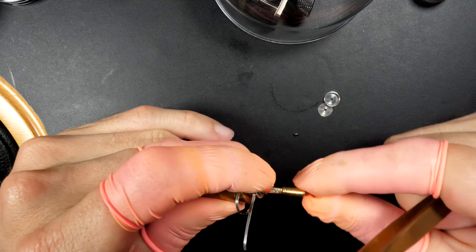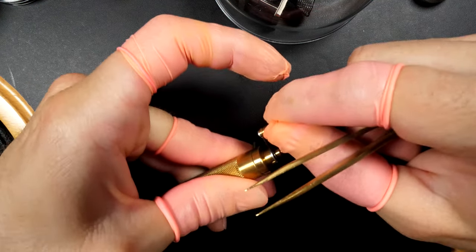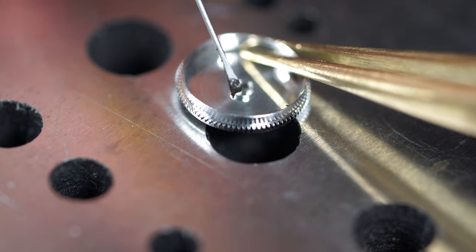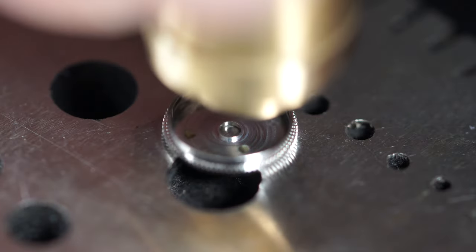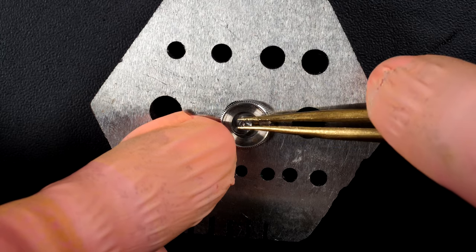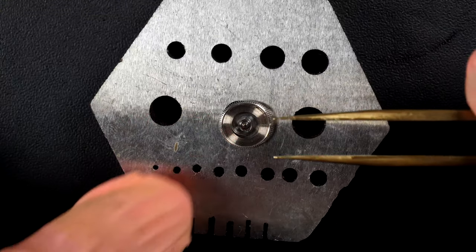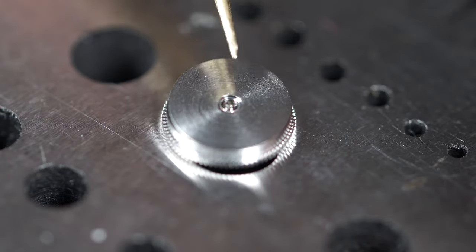Pushing the mainspring inside and finishing to wind the last bit. The mainspring is now fully wound. Before putting it back in the barrel, we're going to put some graphite grease on the wall and some 8200 on the bottom. Now putting the freshly cleaned mainspring back in, then the barrel arbor — there we go.